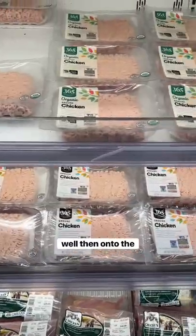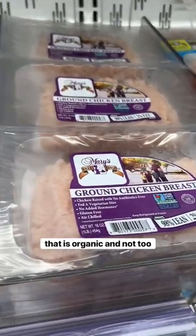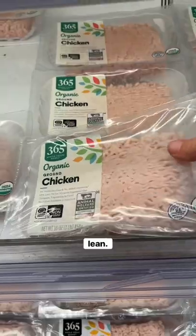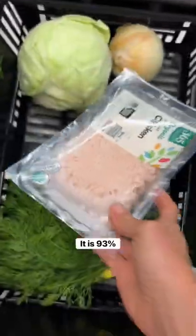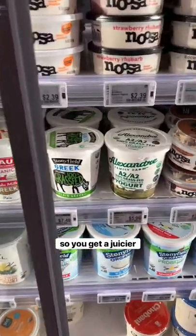Then on to the chicken. I like to look for something that is organic and not too lean. I went with this organic Whole Foods brand — it is 93% lean, 7% fat, so you get a juicier burger.